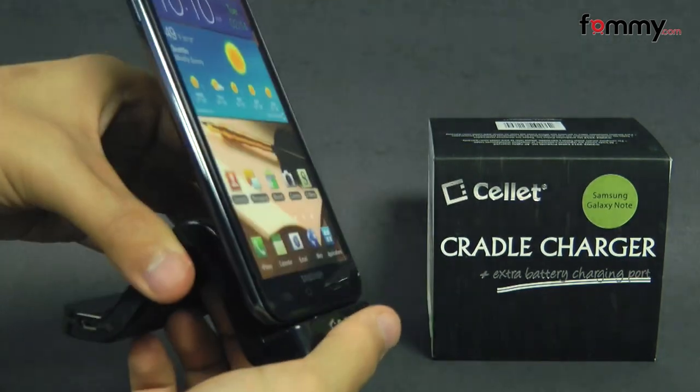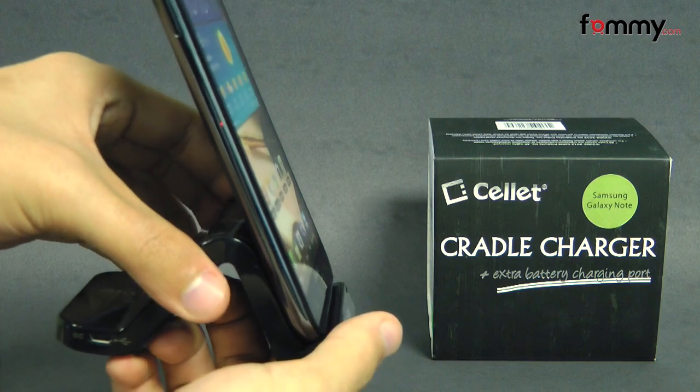Thanks for watching my review. Also, be sure to check out Famacom for the latest accessories for your device.